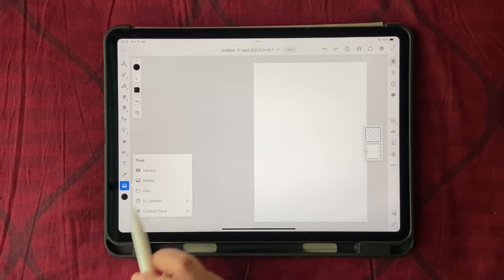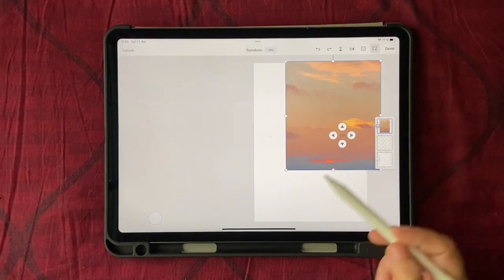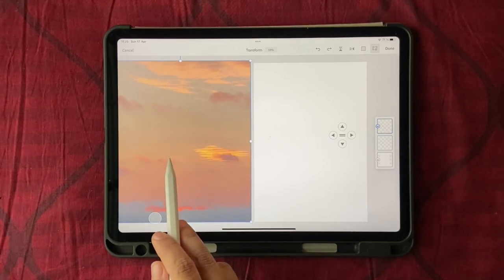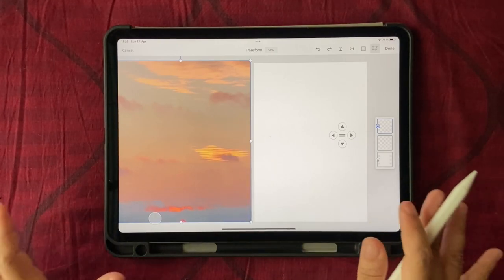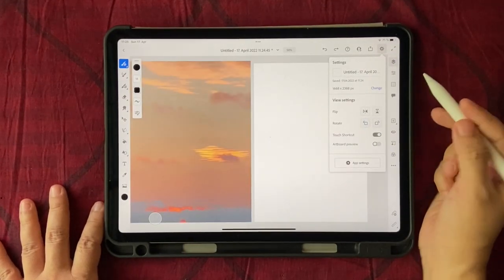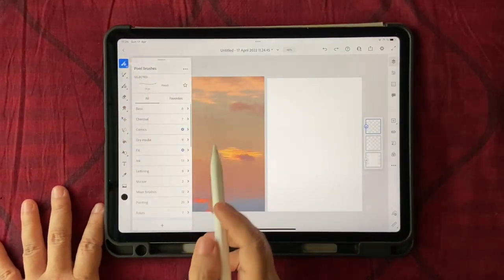Let's bring in the photograph - click on Photos, choose your photograph, and it might come out small so just enlarge it so it's as big as your artboard, and move it up. If you notice it disappears as you move outside the white artboard, there's a tiny setting you need to change. Click on Done, go to Settings, and make sure your artboard preview is turned off - only then can you see the image outside the artboard.